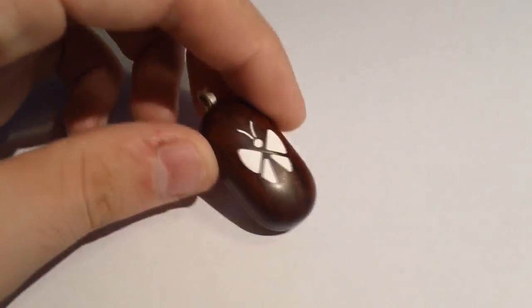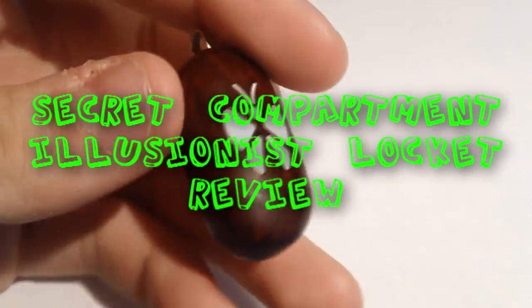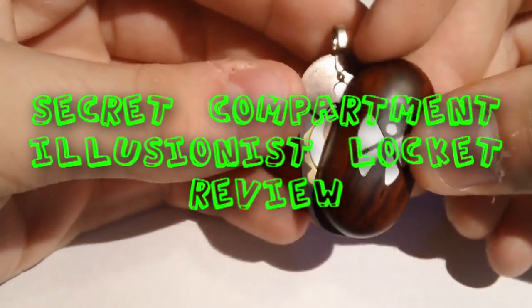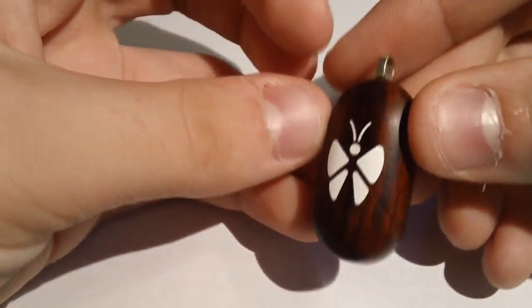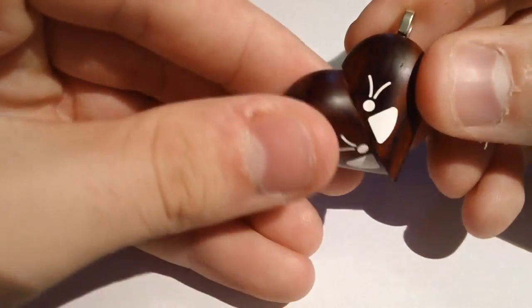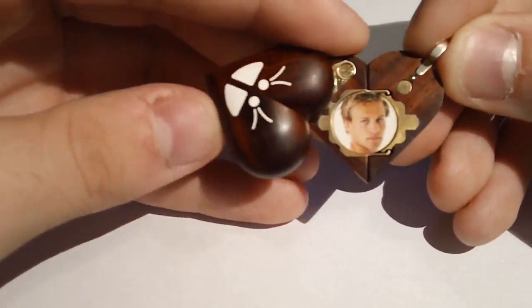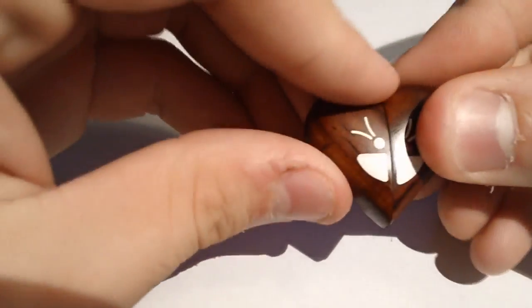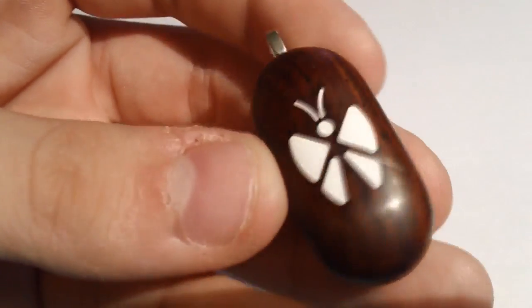Hello and welcome to my review of the hidden compartment illusionist locket. This particular locket can actually form into two different shapes, in which two different photos are revealed. Behind these two different photos are hidden compartments where you can store small valuables, such as an ibuprofen tablet or even a cremation ash container that is also sold on the website for about five bucks. Now without further ado, let's jump right into the review.